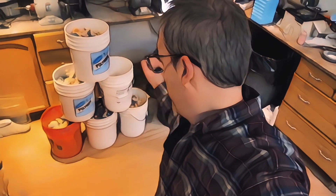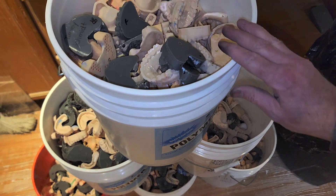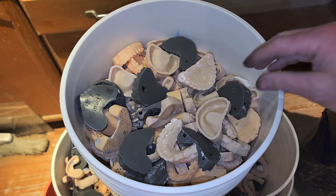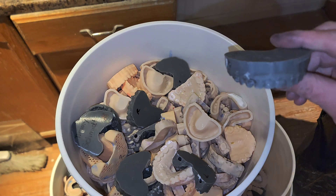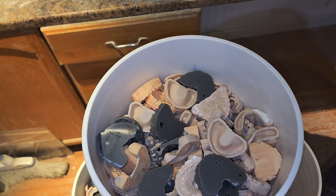Hey everybody, Steve Zarr here from Zarr Dental Lab. I'm gonna show you what I'm doing with this pile right here, and someone out there has got to know the answer on how we can get rid of these models. This pile is a couple months worth of work for a one-man operation. You can't recycle them — they're all plastic. There's got to be a way that we can recycle these somehow and turn them into something else.